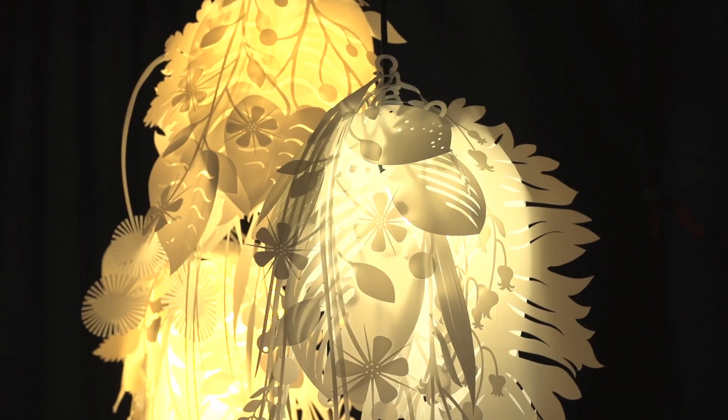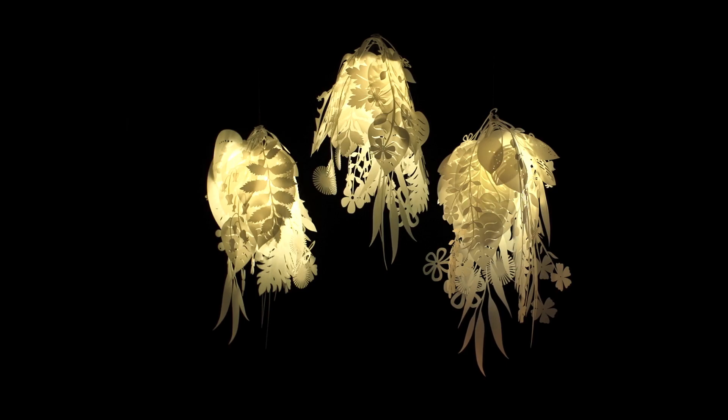The bouquet light is kind of typical of my work in a way that it's got a very romantic appearance, but also a kind of unexpected and sensual use of an otherwise normally very industrial material.